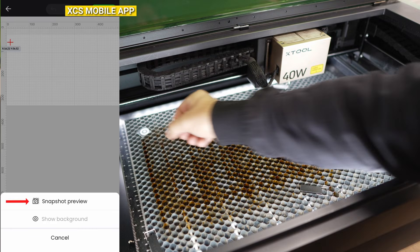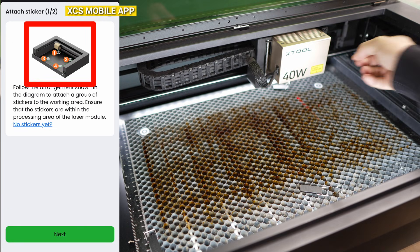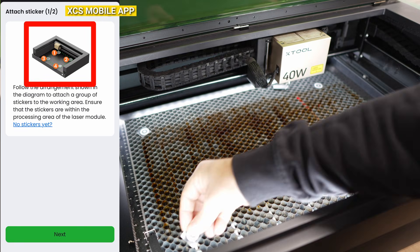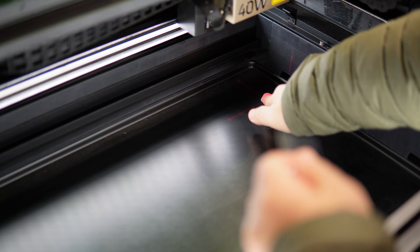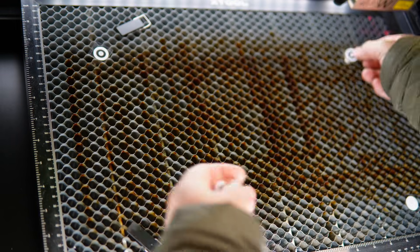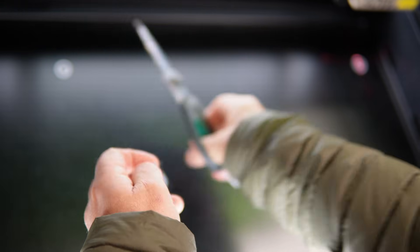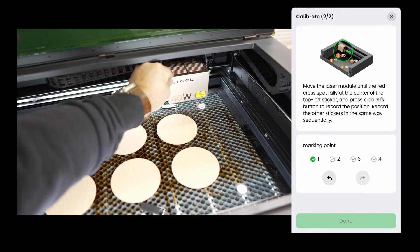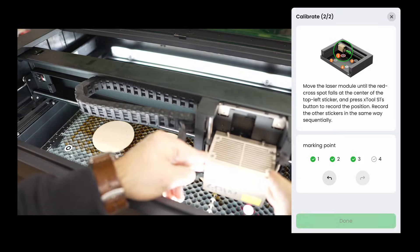Place the stickers in the order the system shows you — that is crucial. The alignment doesn't have to be exact, just close enough for the calibration to understand. I placed some stickers on the base plates for future reference and some on top of the honeycomb for our test today. On the honeycomb, I just cut them to shape instead of peeling off the backing. For a more permanent solution, I think I will stick these little guys on some magnets. The calibration process will guide you through each sticker one by one — follow that order and you will be done in a minute.